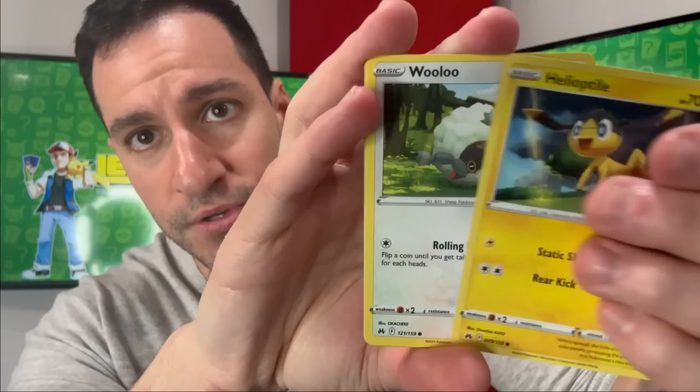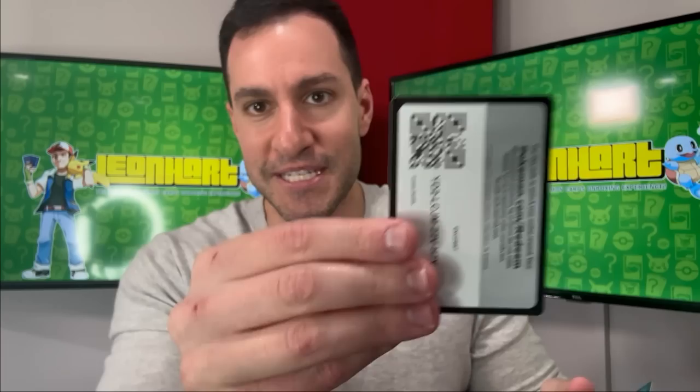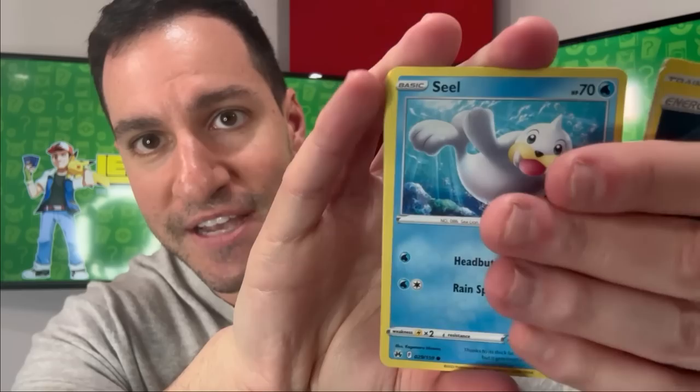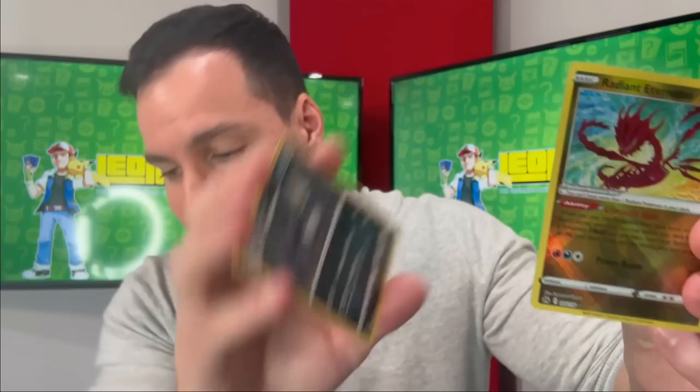Since this is a subset I'm curious if there's a holographic guaranteed in every single pack. We got this Elite Trainer Box with 10 packs. Next pack: a lovely Rare Candy reverse and a Hatterene V — so that's two ultra rares in a row. I also just got eye surgery yesterday so I apologize if I'm a little more off or tired than usual.